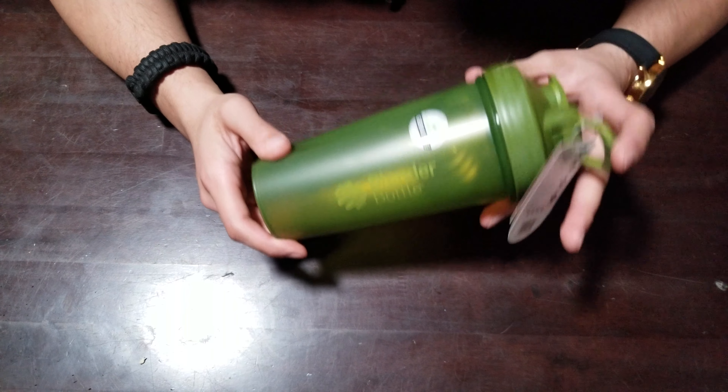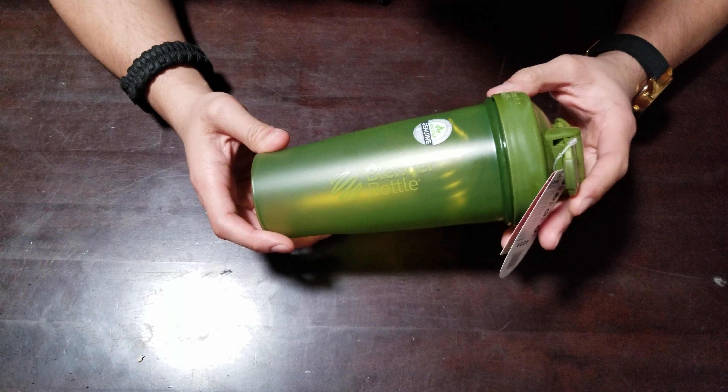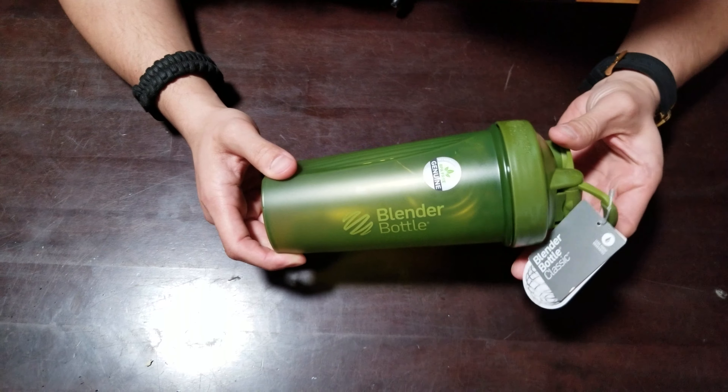Today we are reviewing a BlenderBottle. This is not just a BlenderBottle — it's a limited edition OD green, some people call it camel green. It's a nice color, it's a popular color. I wanted to go over a few things about this product. I got a few of these; it's not my first one but it's always my go-to. I tried a bunch of different bottles and I really like this one.